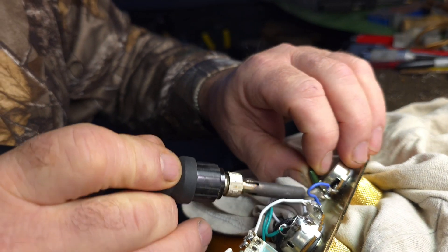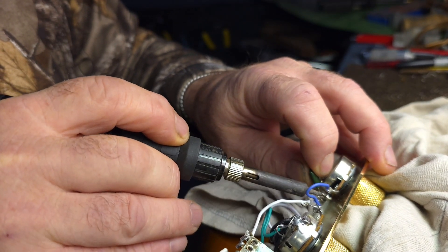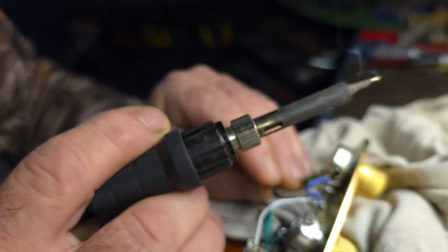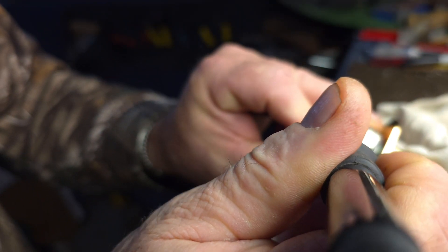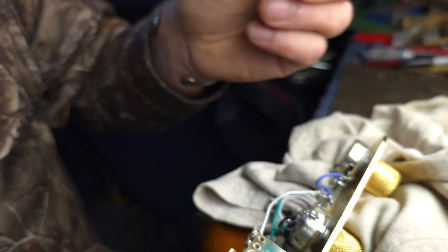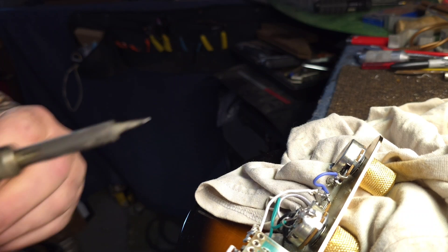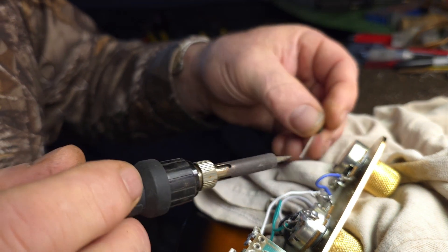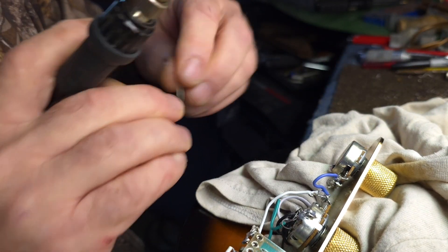Okay, so we've got the soldering iron all heated up. There's one leg — this one's being a little stubborn but we'll get it. Okay, there's the old one — we're going to take that right out and put a new one in its place. Should be good to go. I'm just going to bend that leg a little bit.